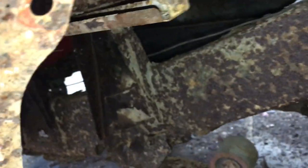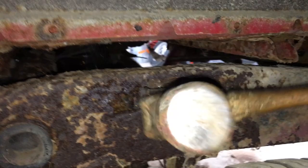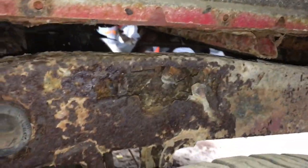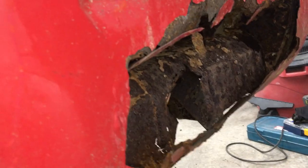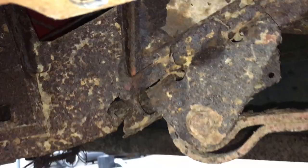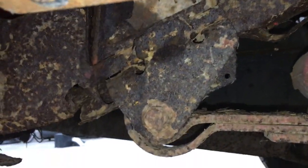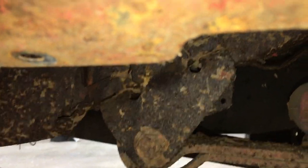So let's go underneath. This is the driver's side, which is actually the better of the two sides, if you believe that. There's a nice hole in the frame, but as you go back it's pretty decent. Right here underneath where the front of the leaf spring mounts is very sketchy — yeah, that's about paper thin.